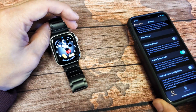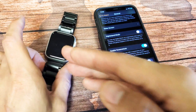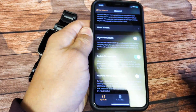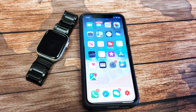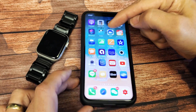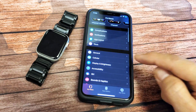Now, if the screenshot is not working for you, it means you haven't enabled it in the Apple Watch app. Get the phone that your watch is paired with, open the Watch app, and tap on it. From there, go ahead and go into General.